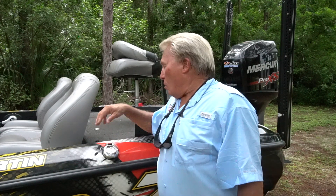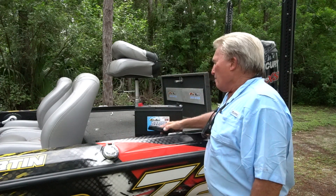Any more questions, go ahead and ask on the internet — just type stuff in. Type in AGM, type in maintenance-free batteries, type in Marine Master DECA. You'll find out a lot of things about batteries that you didn't know about. I know I did. In the meantime, watch my show, Fishing with Roland Martin. I'll show you more about batteries.